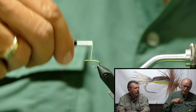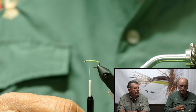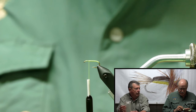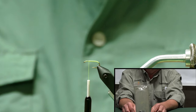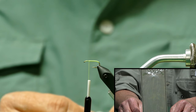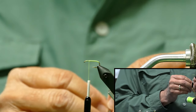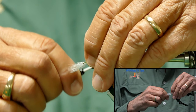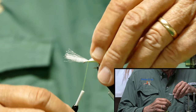Take it back to the front until it's about two eye lengths behind the eye. We're going to tie in the parachute post. This is McFlylon — white McFlylon — which is just a polypropylene yarn that has actually been treated with a waterproofing that helps it float a little better than just standard polypropylene. I'm going to tie it in on top of the shank, tie it in maybe three times, putting my thread wraps on top of each other.